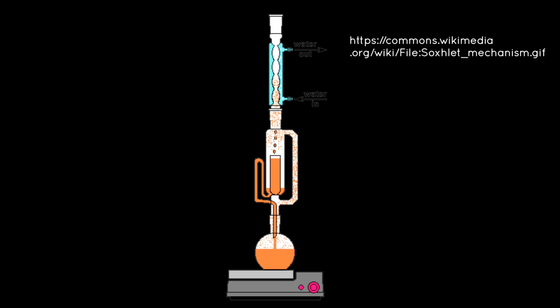The Soxhlet extractor was invented by a German agricultural scientist by the name of Franz von Soxhlet in 1879. In today's demonstration, we will produce a tincture using the Soxhlet extractor, some ethanol, and some wild turkey tail mushrooms.